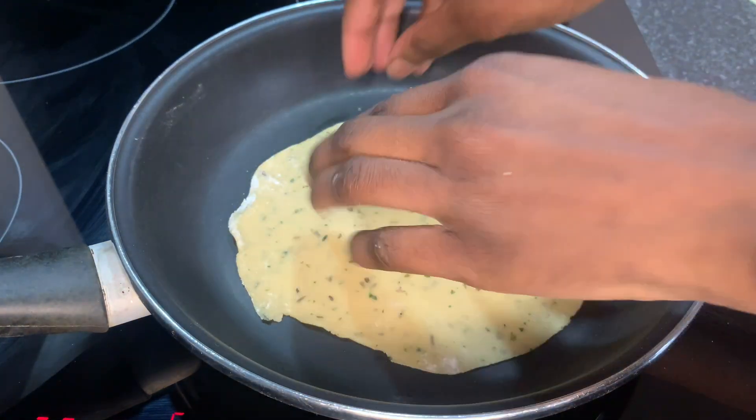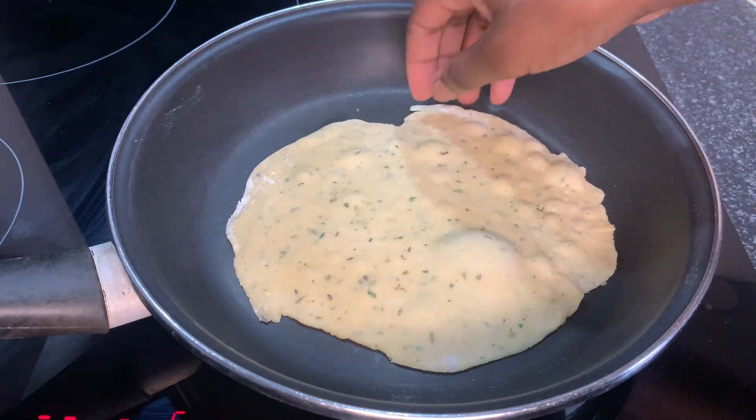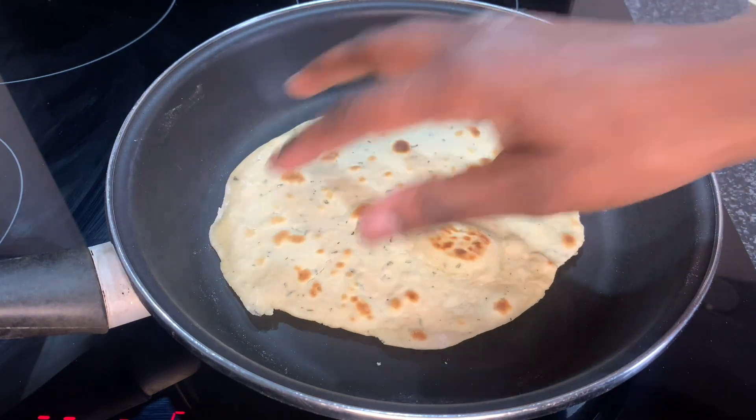I'm going to use the same method for the rest of them. The pan is now very hot so I'm going to lower the heat.